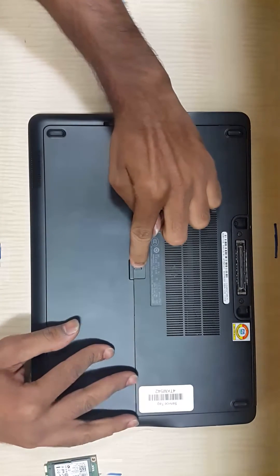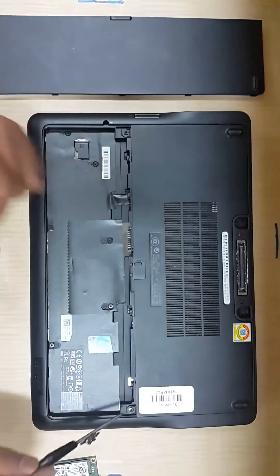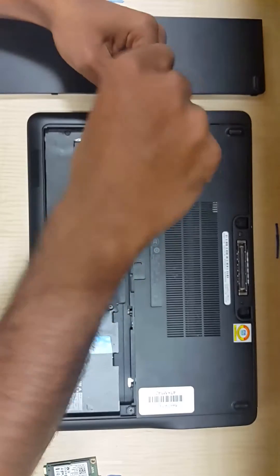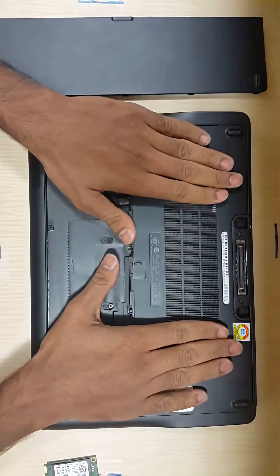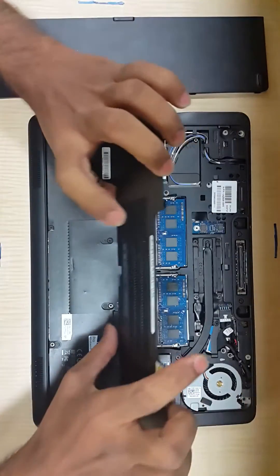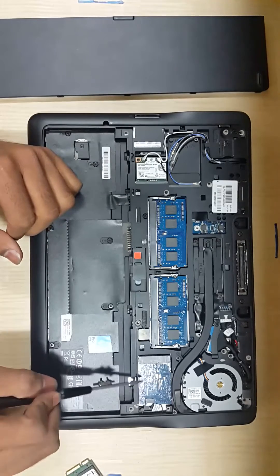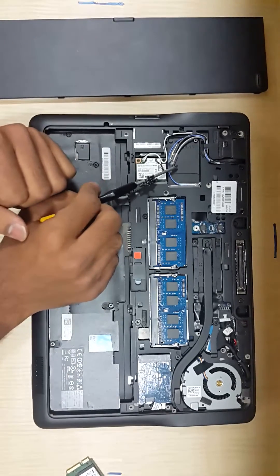Hold the button and then push it to the right side to remove the battery. When the battery is removed, unscrew the two screws. Then hold the latch, push it downwards, and remove the latch. Inside you have one slot here and another slot there — this is the internal SD slot, this is the other internal SD slot, and then this is the micro SD slot.